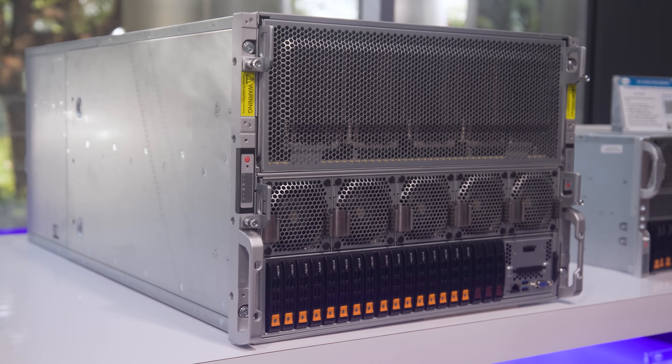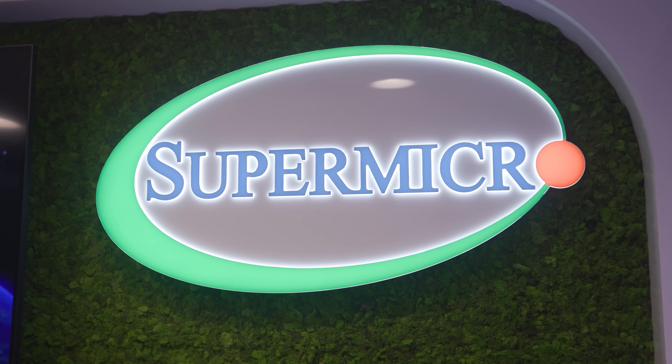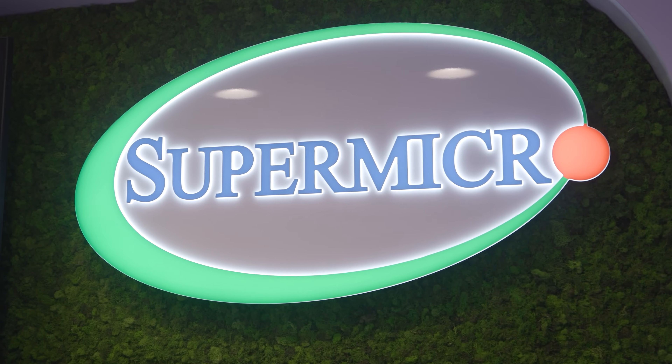As a quick note, Supermicro had to pull this expensive system out of its rack, and it was actually less expensive to fly George and I out to see the system than to send it to us. So we are going to say this is a sponsored video because of that.